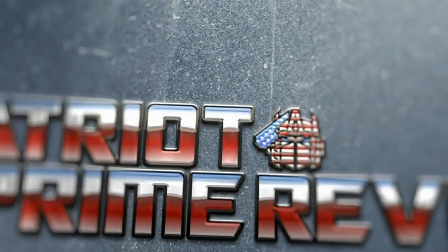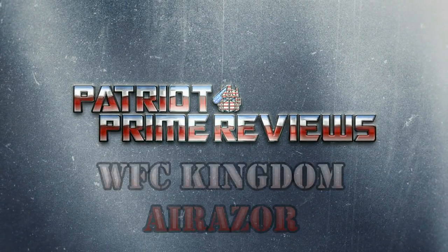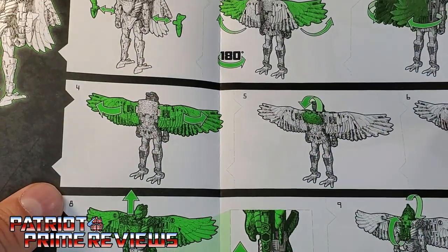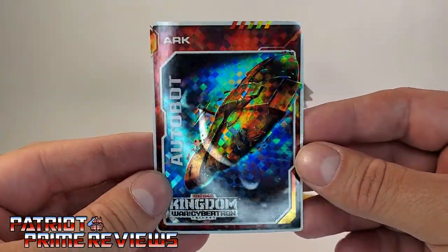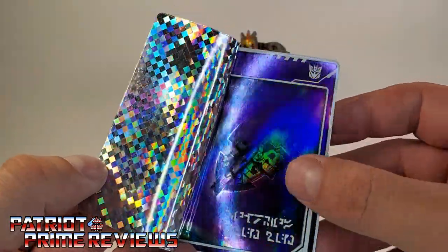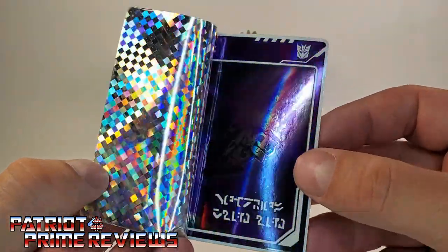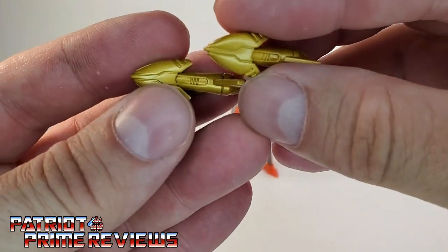Let's get Air Razor opened up out of this packaging and check her out. Once you get her all opened up, she does come with a sheet of instructions that are very well illustrated and very easy to follow. She also comes with a trading card — I got another Arc card, I think this is my third. You've got the Arc flying through space, and then you peel it back — it's the Arc hurtling through what I guess is the dead universe. The second wave cards have the same sticker as the first wave, but the card underneath is different. Air Razor also comes with her two little wrist-mounted missiles.